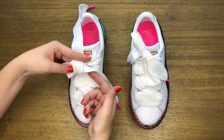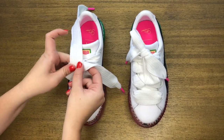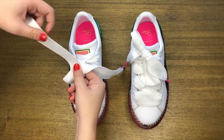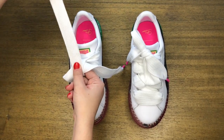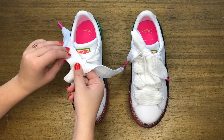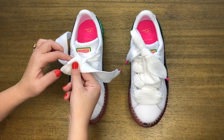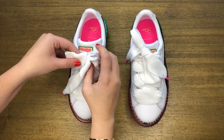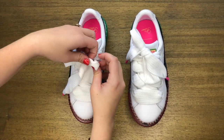So wherever that hole is right there, I'm now going to go through it and switch my fingers over to make it a little easier. I'm going through it and grabbing this lace that's up top, and it's going to go through — bringing the loop through — just like that.